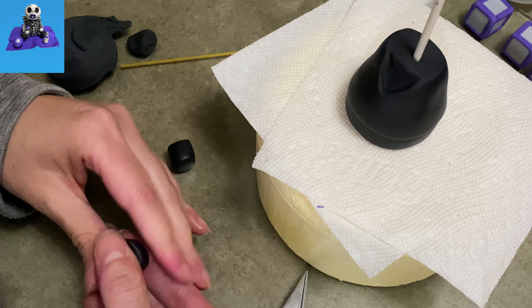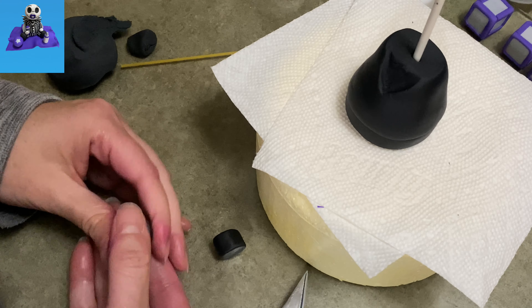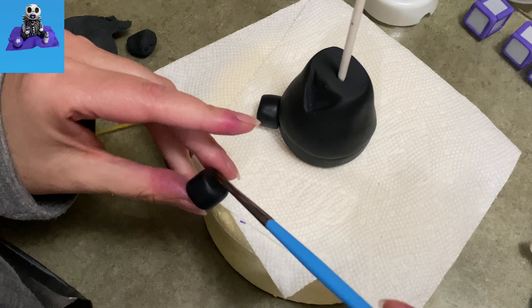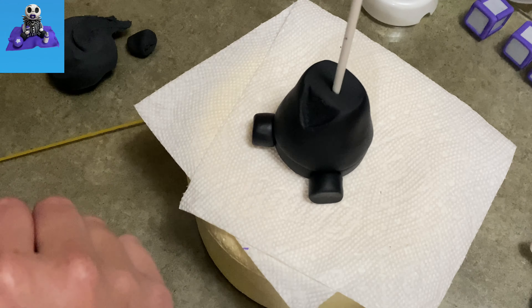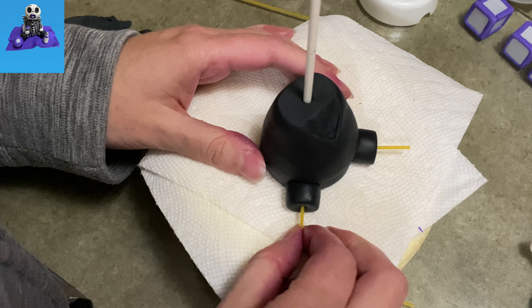Now I'm going to add his legs. I've got two little pieces of round black gum paste. I'm flattening off the two sides, kind of making them look like little pellets — that's what they remind me of. But those are going to be the legs. I'm keeping them nice and short and I'm holding them in place with a piece of dried spaghetti.